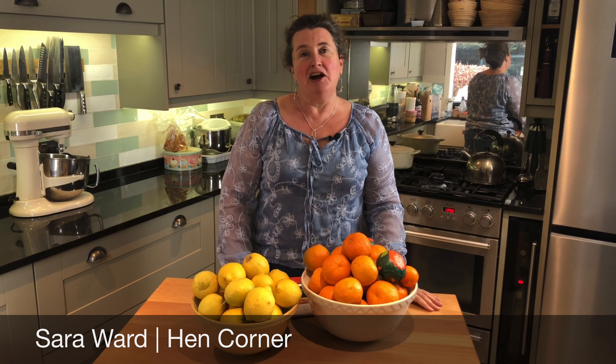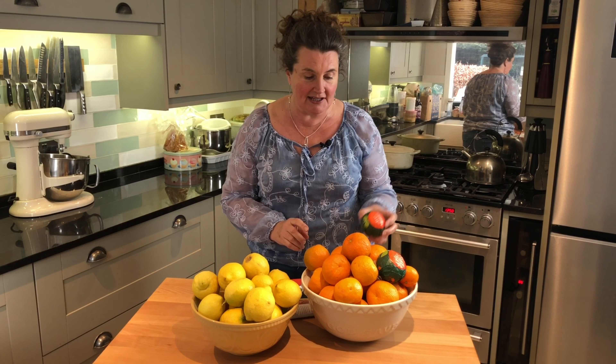Hi, I'm Sarah and welcome to Heng Corner. Look what has arrived today — our very special oranges. These are Seville oranges, organic Seville oranges and lemons.